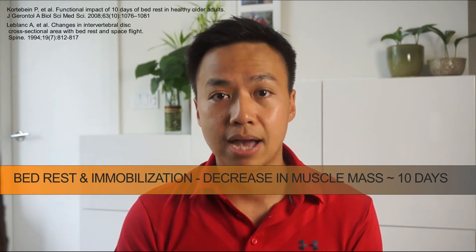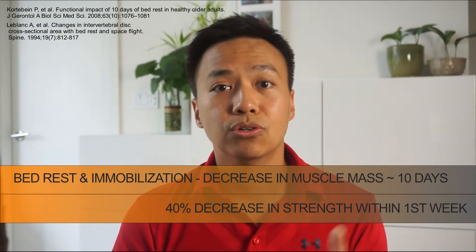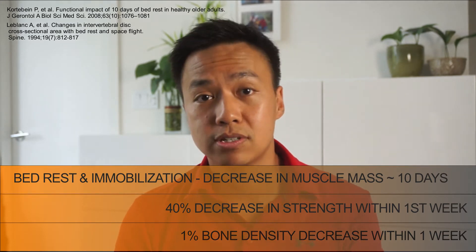Research shows that bed rest and immobilization can lead to a decrease in muscle mass within 10 days, and up to 40 percent of muscle strength loss within the first week. Furthermore, studies on bone density have found a one percent decrease in bone density within one week of immobilization. So obviously with a sprained ankle you're not going to be completely bedridden, but you get the idea — simply get moving.